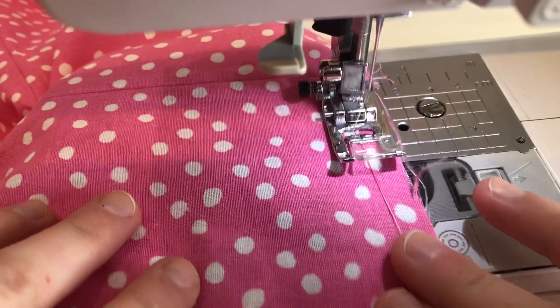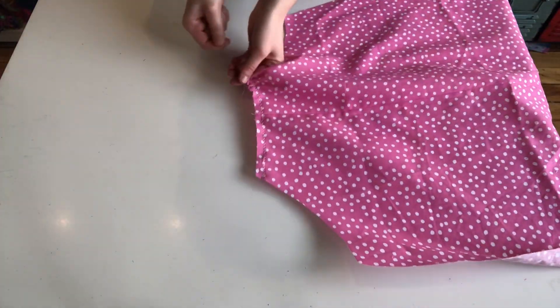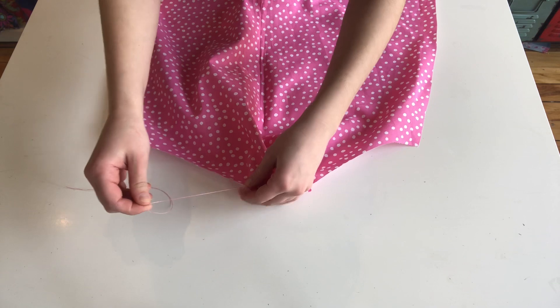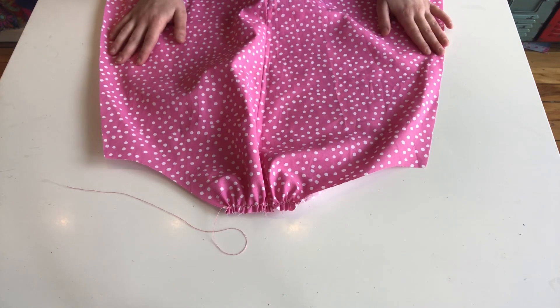And then when I pull that thread, it'll create a gather along the top. Once I'm satisfied with my gather, I will just tie off the end so that it won't move.